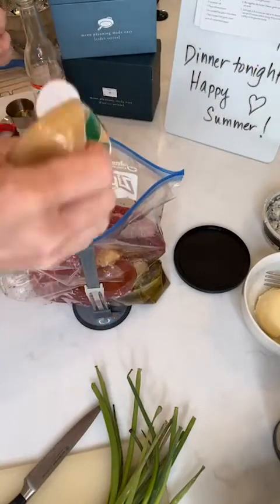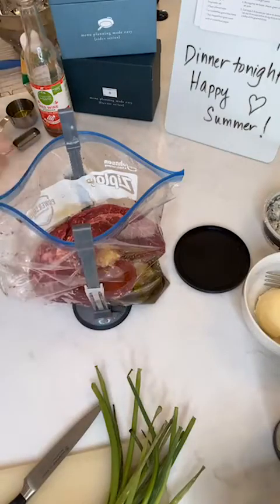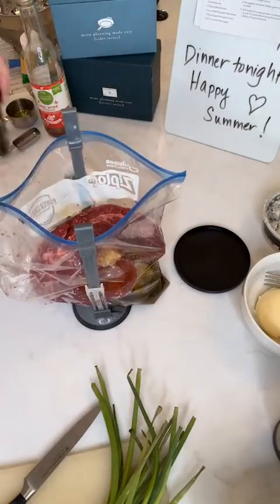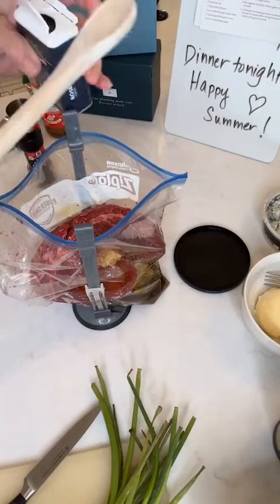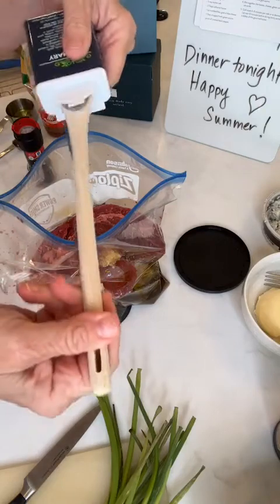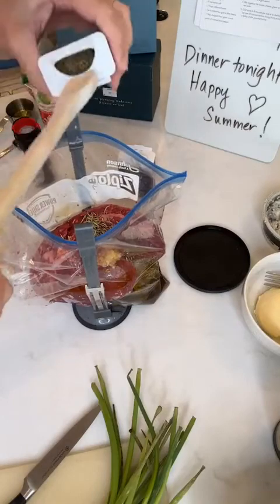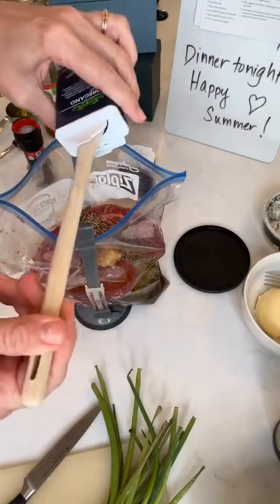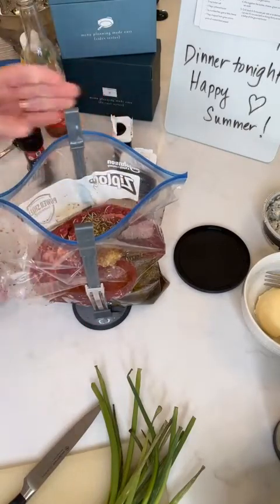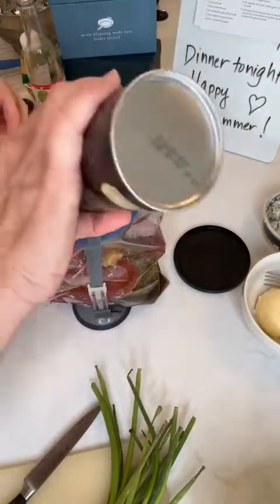Then we're going to add in three cloves of garlic — you know I love me some squeezy garlic, so I'm just going to squeeze that in. These recipes are just a little more fun than Crocktober because they're not crockpot food. This grill steak on the grill is going to be amazing. We're going to add in a teaspoon of dried rosemary leaves — oh my gosh it smells so good in my house right now! Then we're going to add in a teaspoon of dried oregano and a quarter teaspoon of kosher salt.